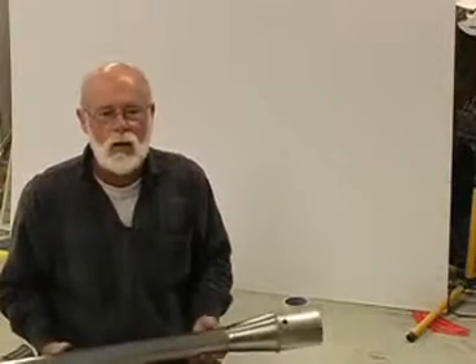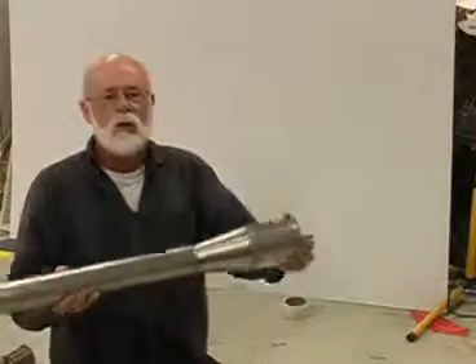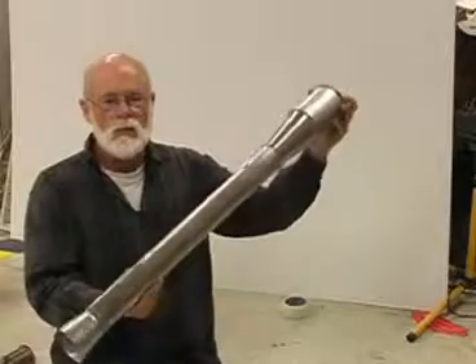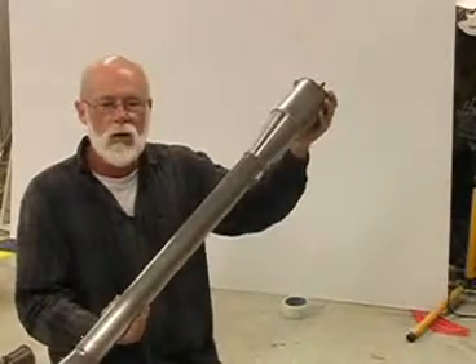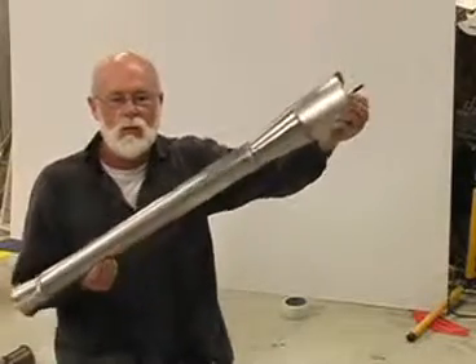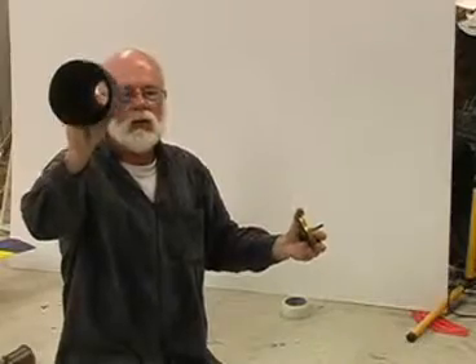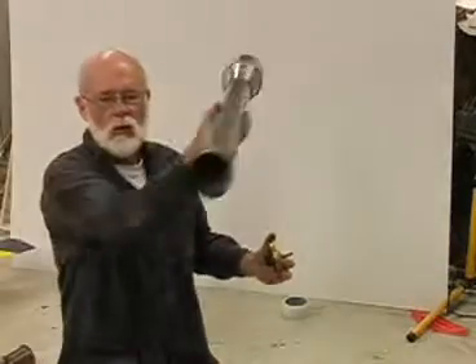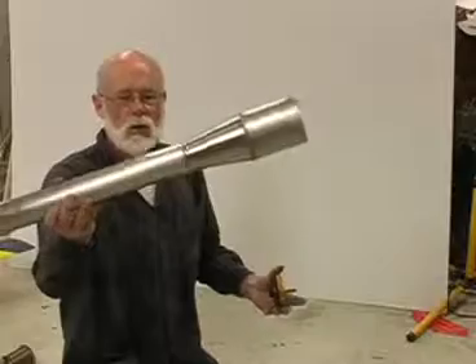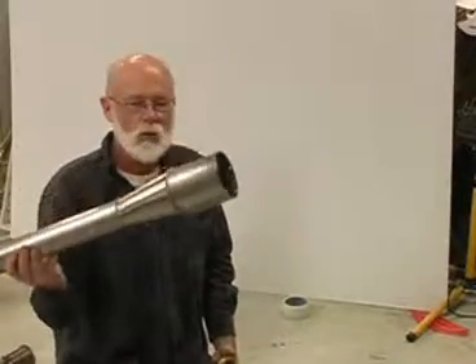This here is a typical pulse jet engine — obviously it's a bit larger than the one we had on the Long EZ, but it works on exactly the same principles. You notice it's pretty much a long tube. In fact, if I take the front off you can see it's a hollow tube — you can see right through it. There's nothing in there except what you see on the outside.